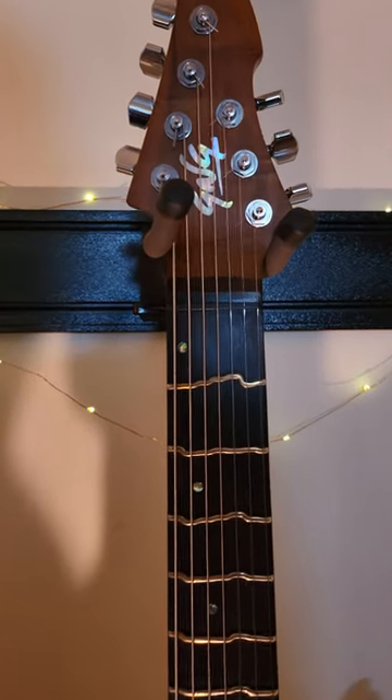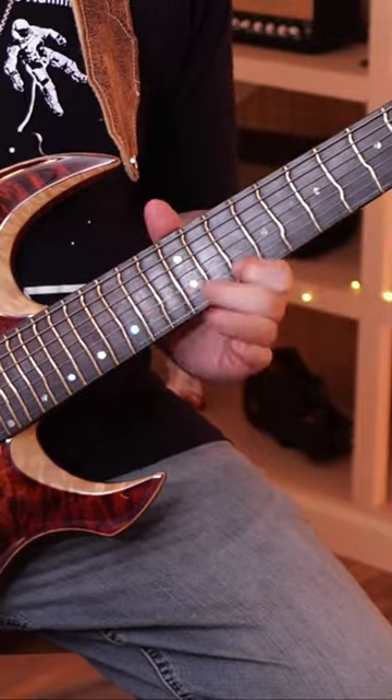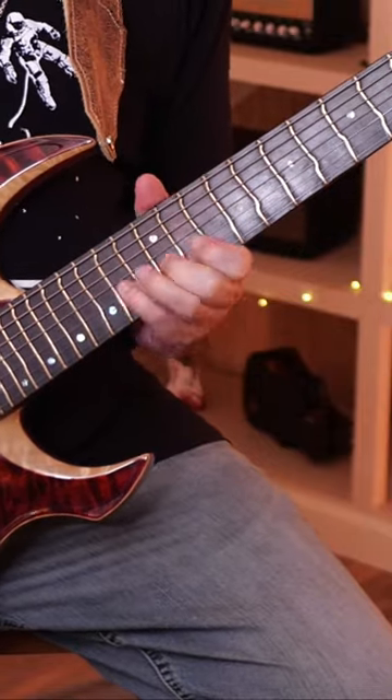Why in the world are my frets melting? It's because I'm shredding too much. This is a Giulio Negrini guitar — a masterpiece from a builder in Italy.